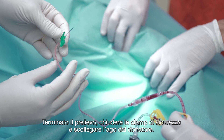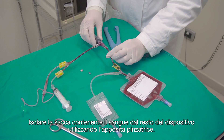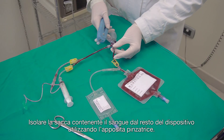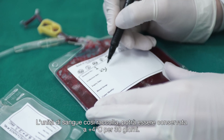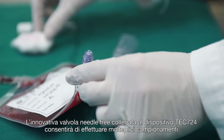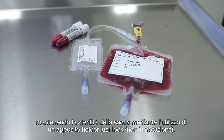Once the withdrawal is finished, close the security clamp and remove the needle from the donor. Separate the bag containing the blood from the device by means of a tube stripper. The unit of blood can be stored at plus 4 degrees Celsius for 30 days. The innovative needle-free valve connected to the system allows sterile blood sampling by using a dedicated luer lock holder, not included.